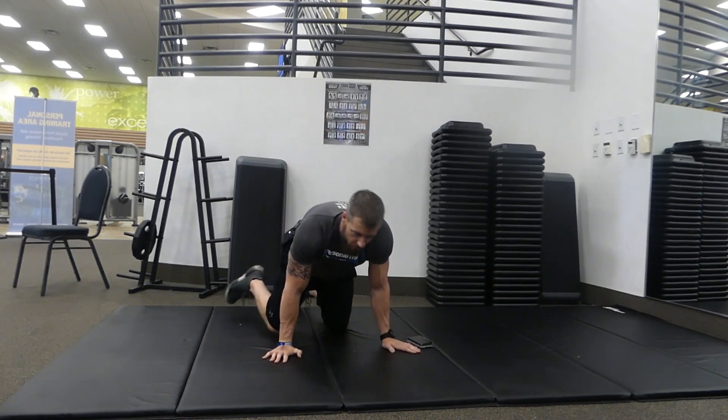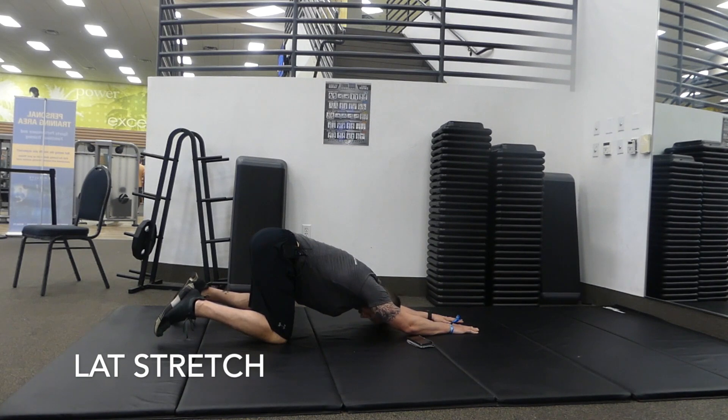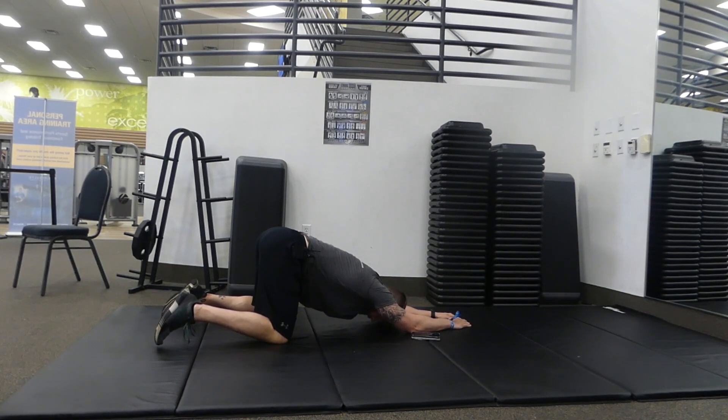Next we're going to a lat stretch. Keep your hips high and just walk your hands down. Hold for 30 seconds — set your timer. Try to bring your forehead to the floor, getting a real good stretch in the upper back and also along the sides of the lats. Nice little deep breaths.